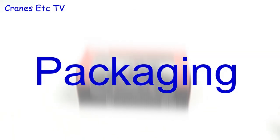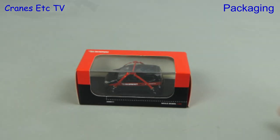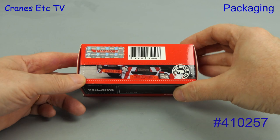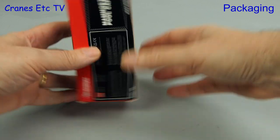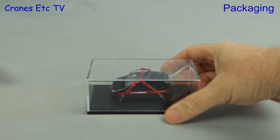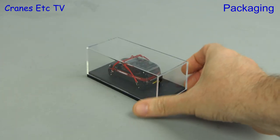In this review we're looking at a couple of models in the black and red colours of Mammut. The first one is model number 410257 and it's unusual for Cranes Etc because it's a car model and on the box is described as a Mammut pool car.